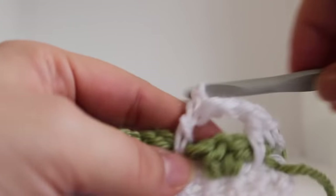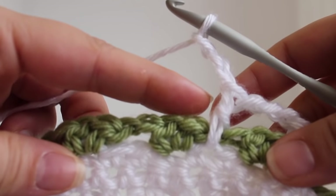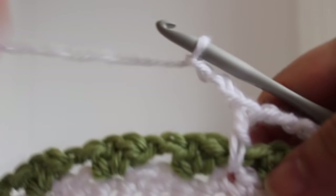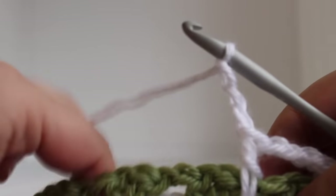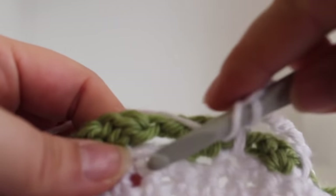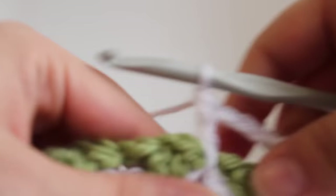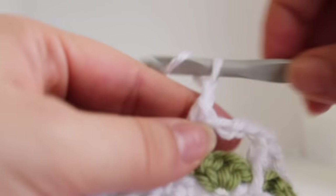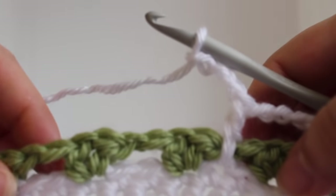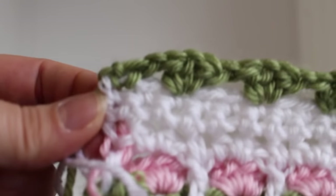Chain 3. Skip the V stitch. That completes our first repeat. I'll show you it again. We're going to double crochet in our second skipped single crochet from our previous row, chain 3, skip the V stitch. And continue repeating that across and I'll meet you at the end of the row.